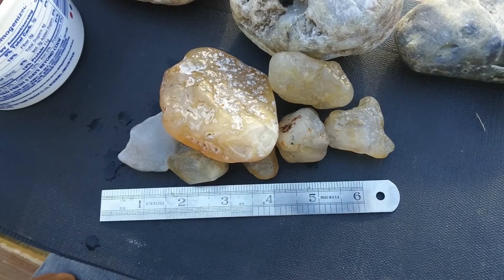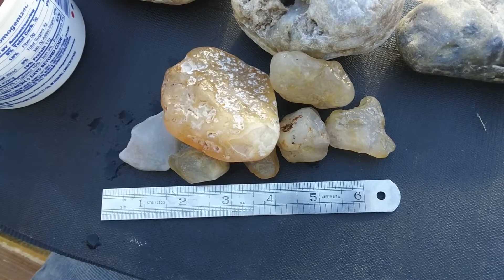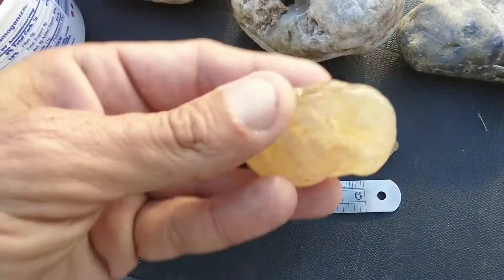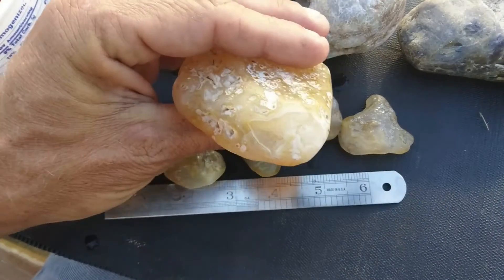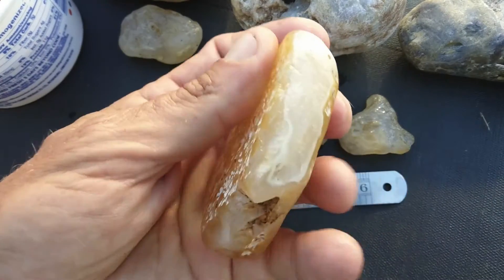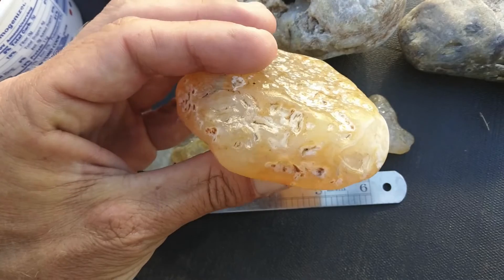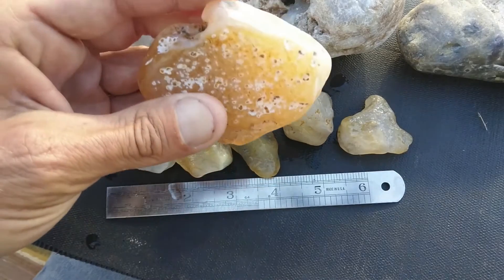So these are a collection of different kinds of agates, but today we wanted to talk about seam agates. How do you identify a seam agate? Is there any special way that you can tell a seam agate from a nodule, or another nodule, or this honker that we got? There's a YouTube short about this one. These are pretty nice, and you can see that that is very much a seam agate.